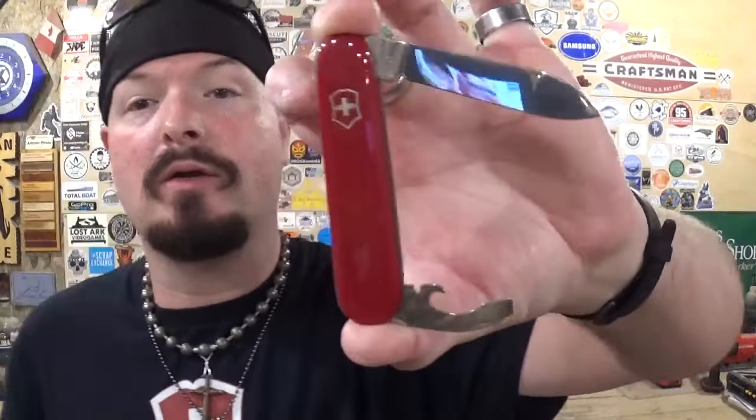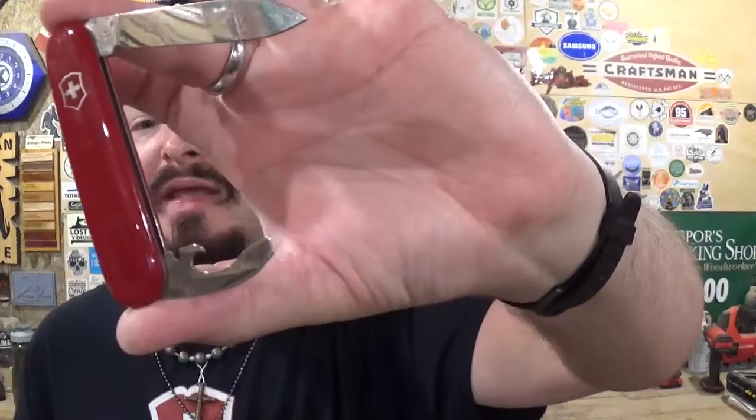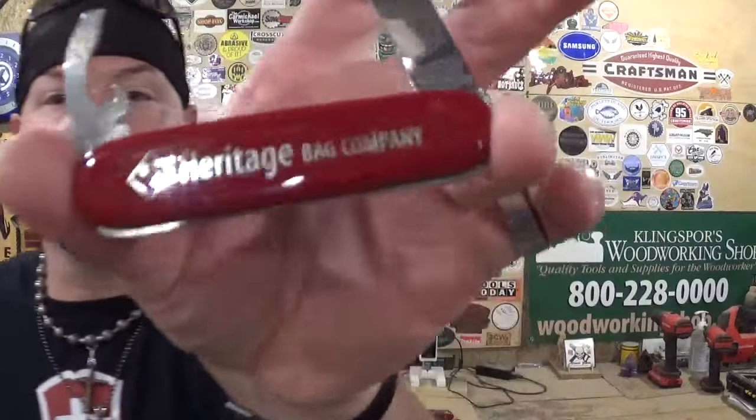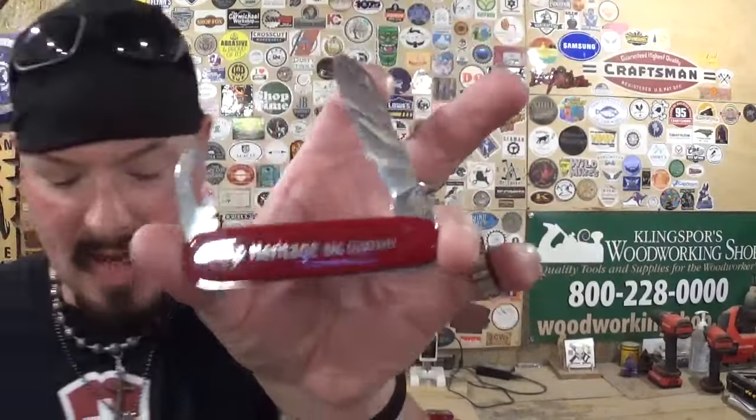Then I went to a thrift store and picked up two more knives. First is a cellidor Bantam model — it just has the big blade, can opener, and wire stripper, with no scale tools. It's another one that has something stamped on the back, which is really neat.